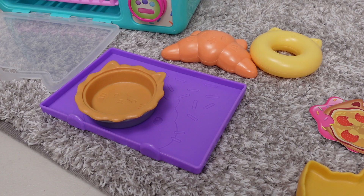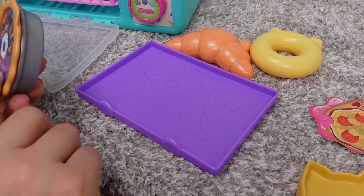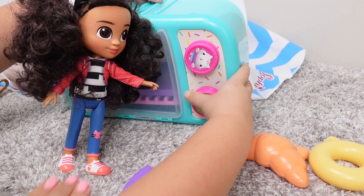Gabby is going to make us a cherry pie. That's blueberry, Gabby. We will not taste. This is blueberry — see, there are the blueberries. If we turn it this way, it's a cherry pie. Okay, Gabby, put it in the oven. Good job, Gabby. Great job.